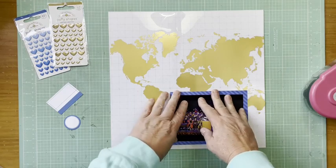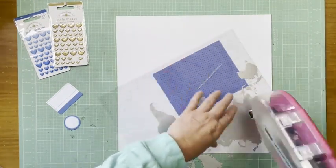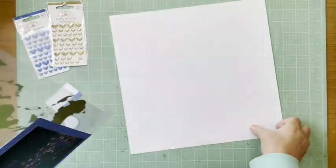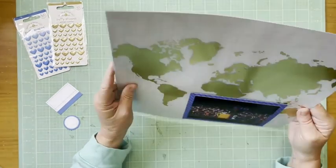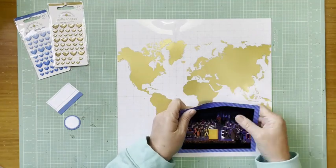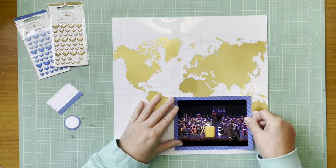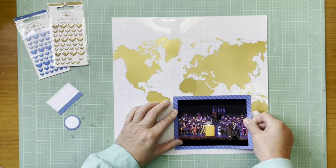This layout is all about him receiving his doctorate. For his doctoral research he traveled to really interesting countries — like South Africa, England, France, the U.S., and he was supposed to go to Albania but the situation there was a little bit unstable. So I'm using this world map to represent his journey across the world.